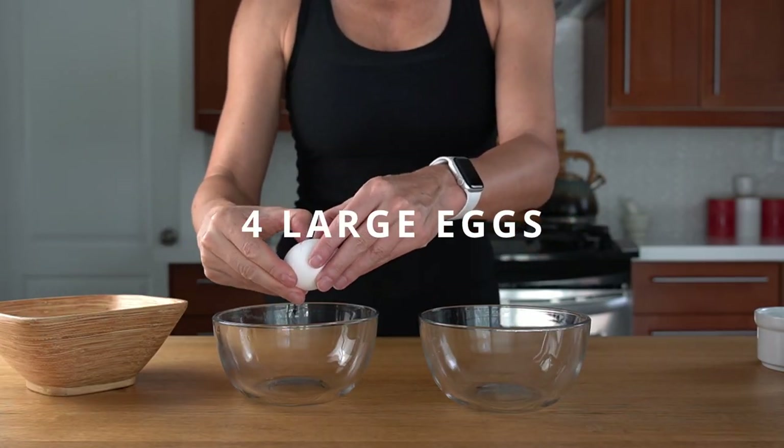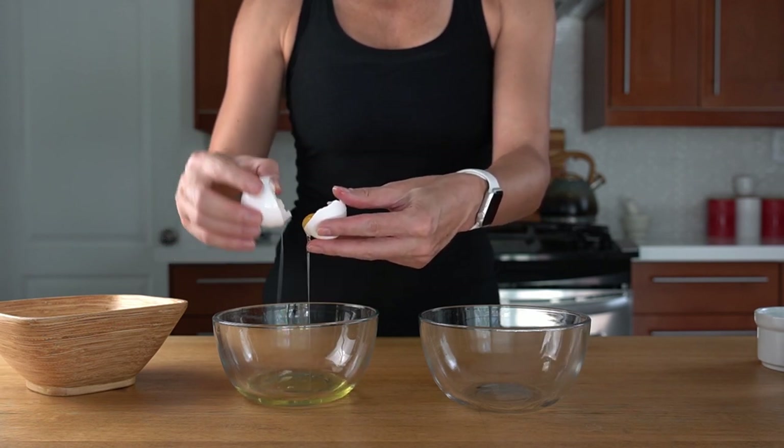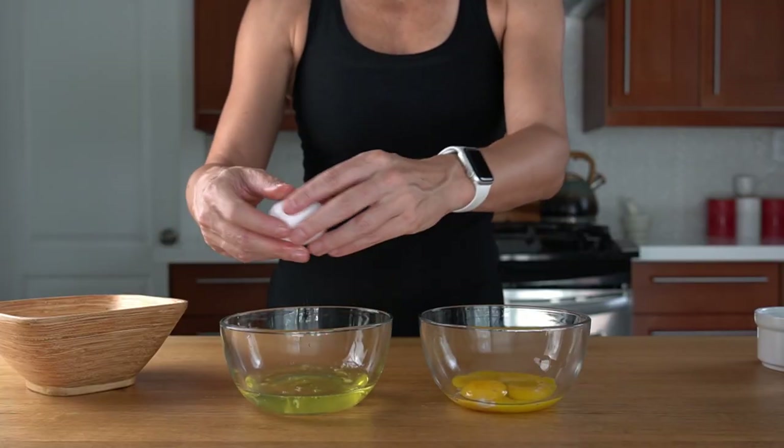Let's start with separating egg yolks from egg whites, being extra careful not to drop any yolk into the egg whites. That will prevent the egg whites from forming stiff peaks.